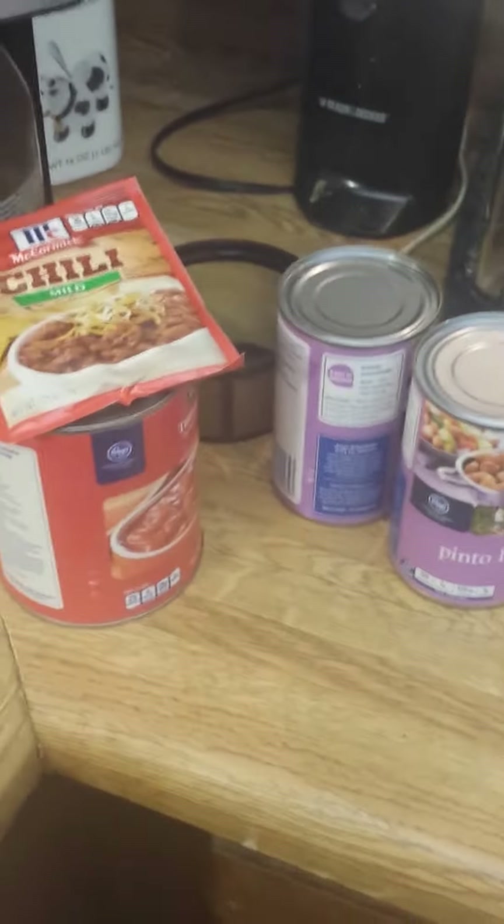If you prefer chili beans you can use chili beans, if you prefer kidney beans you can use kidney beans. But I prefer pintos. And then I'm just using a couple pounds of ground beef, and I gotta cut up an onion to put into the ground beef.